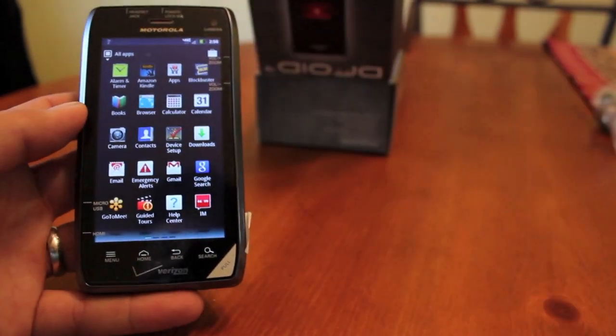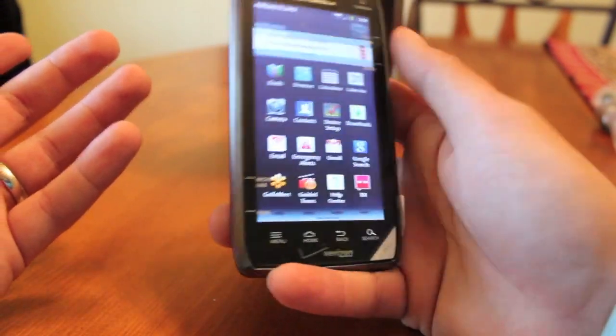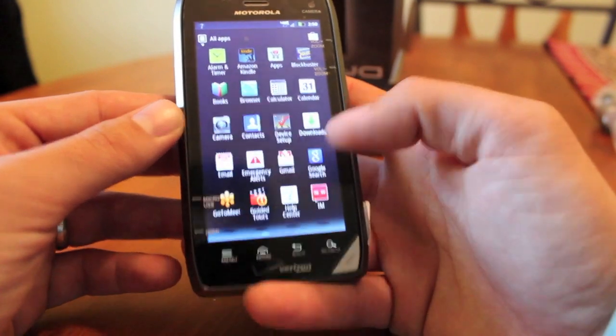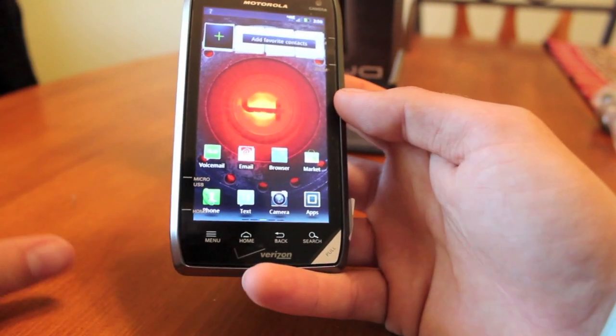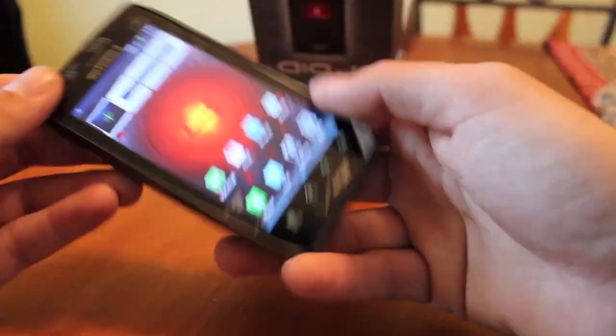One of the main features of this phone is that it's on the 4G LTE network, so it's going to be incredibly fast. It runs a 1.2 gigahertz dual-core processor, 1 gigabyte of RAM, and 16 gigabytes of internal memory. This looks to be a solid phone overall.